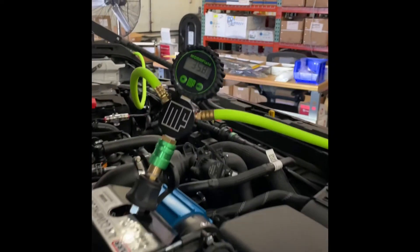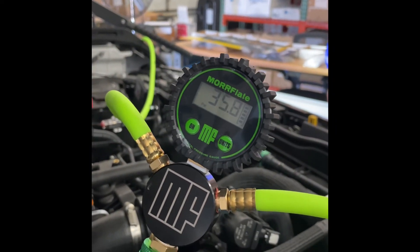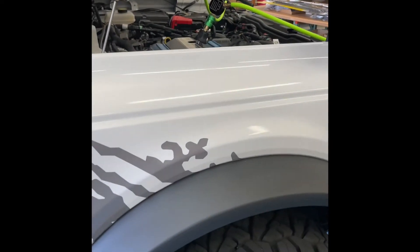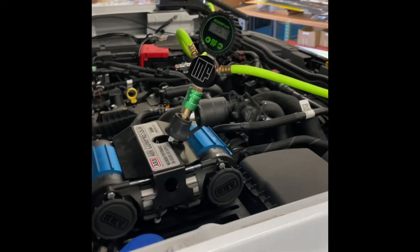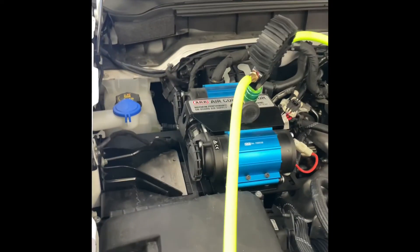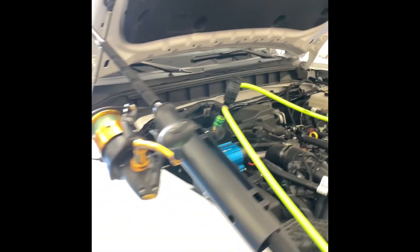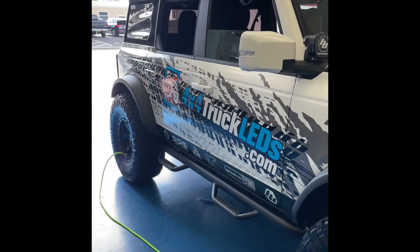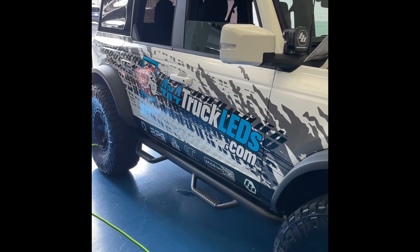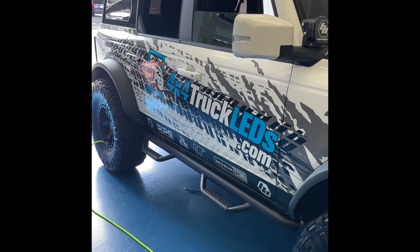Right now we're about 35.8 PSI. That'll probably drop down to about 35.5, and we're pretty much good to go at that point. You can grab the Morflate system on our website, the ARB compressors on our website. If you've got a Bronco, you can grab our compressor mount and bracket system as well — this allows you to mount it right in your engine bay. Any questions, give us a holler at 4x4truckleds.com or give us a call at 866-991-4331.